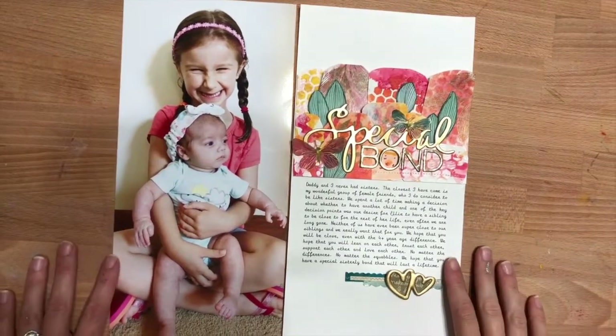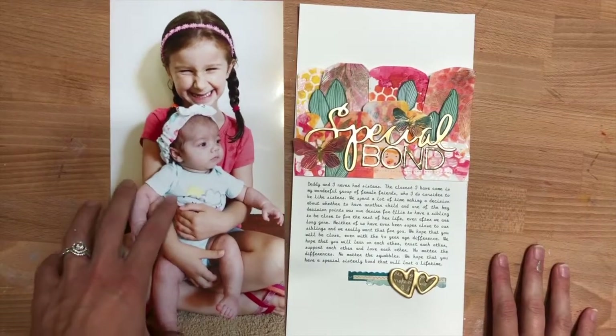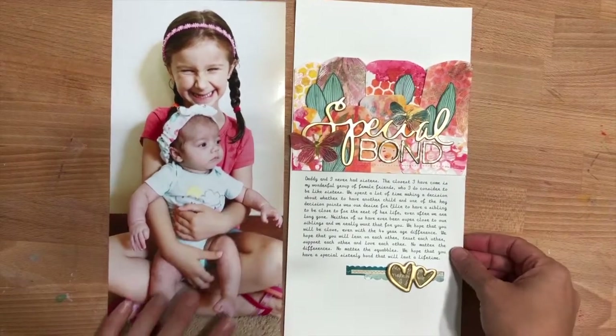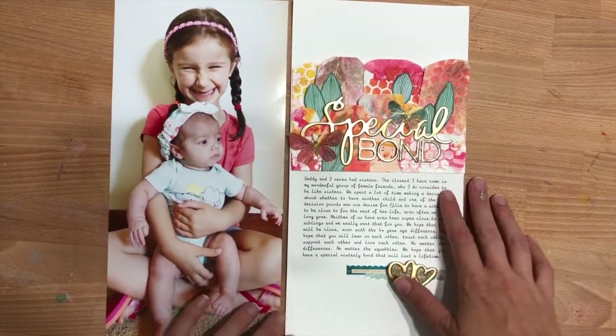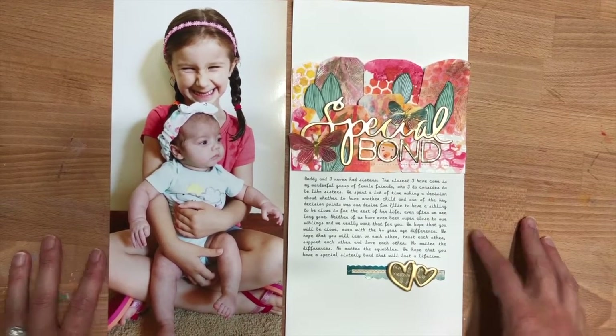So I have this layout here, and this is two 6x12 pieces — a 6x12 enlarged photo and then a 6x12 page. As I was looking at it, I was thinking that it could be really easily adapted to pocket page scrapbooking.